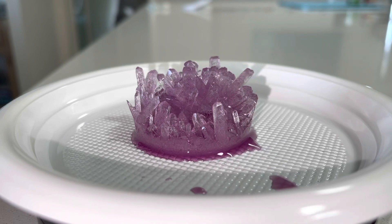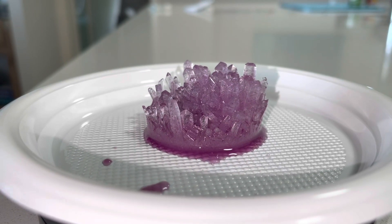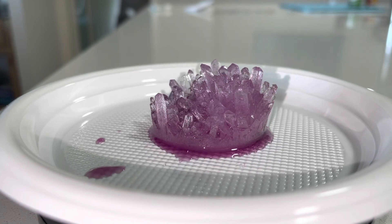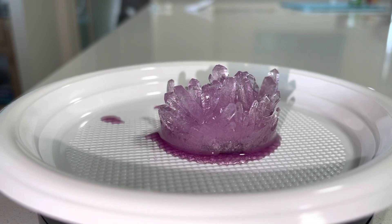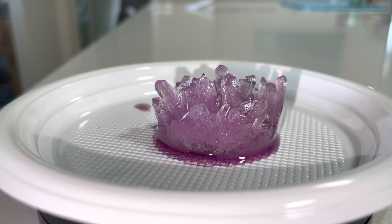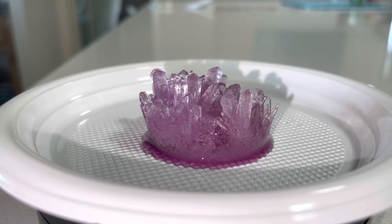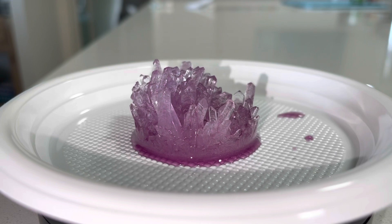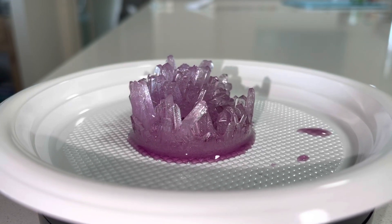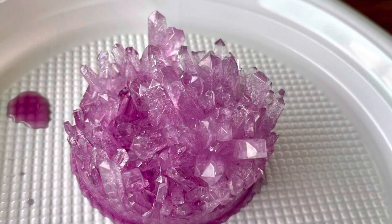Here we are back after four days. I took it out of the container — look at that beautiful crystal! I couldn't believe my eyes. So I have to learn what to do now to put silicone around it, whether I need to protect the crystals with something first. I'll do another video once I get to that point and show you what I do. But I'm really, really happy with how this little crystal turned out.